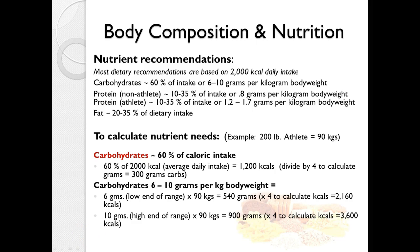The recommended daily intake is usually based on a 2,000 calorie diet. Carbohydrates should be about 60 percent — you'll see ranges of 45 to 65 percent. Protein should be about 10 to 35 percent, or more commonly 0.8 grams per kilogram of body weight for the non-athlete, and 1.2 to 1.7 grams per kilogram for the athlete. Fat should be about 25 to 30 percent. These numbers should add up to 100.